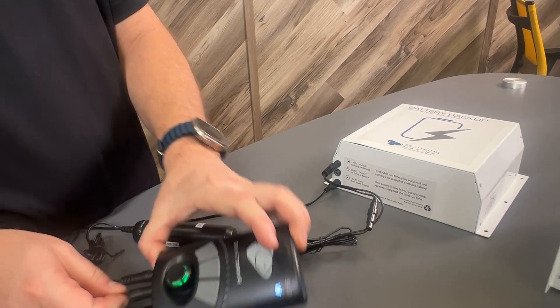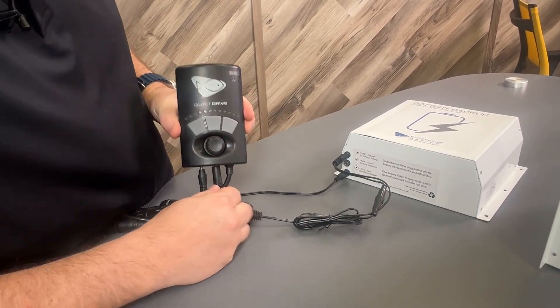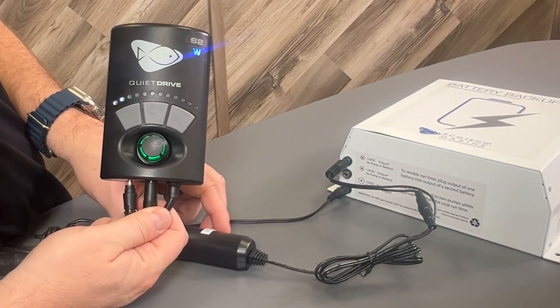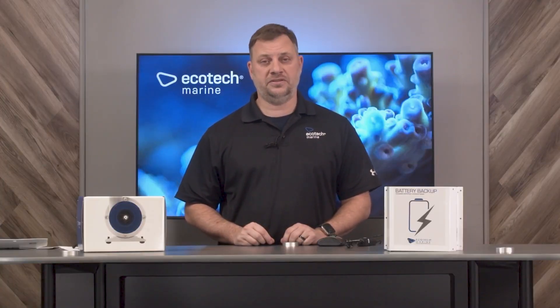Make sure that the LED end of the booster cable is the end which is closest to your Vectra controller. With the battery backup connected, now you can plug it back into the wall and also reconnect your Vectra controller. In order for your Vectra to operate in battery backup mode, it must first be calibrated.